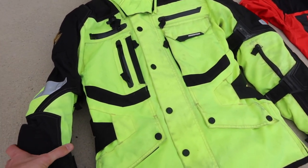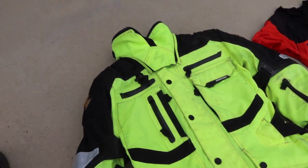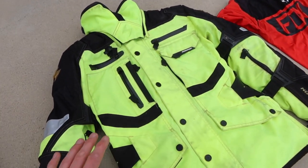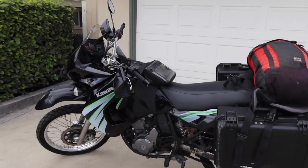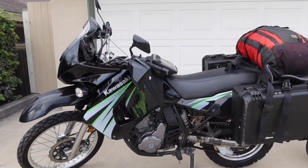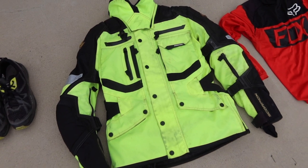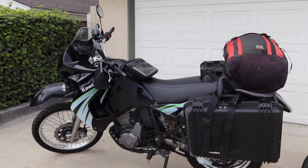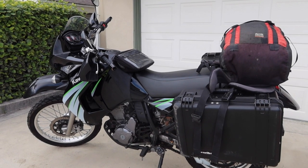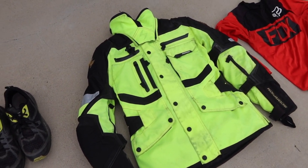I chose this fluorescent yellow and black jacket because my motorcycle is almost entirely pure black, and I wanted to make sure people could see me. One thing you learn in motorcycle training is that you want at least one part of your bike or body to be visible. My lower half is almost invisible because it's black, but the top half — my body — is very visible. Ideally you'd want your full motorcycle to be visible to cars and trucks, so I chose a very bright jacket.